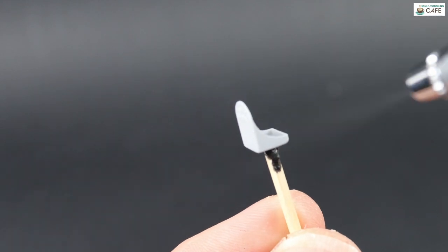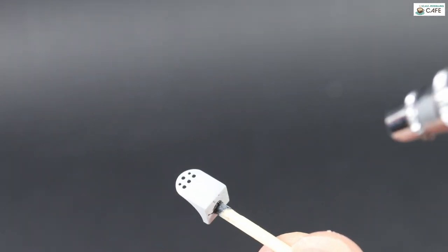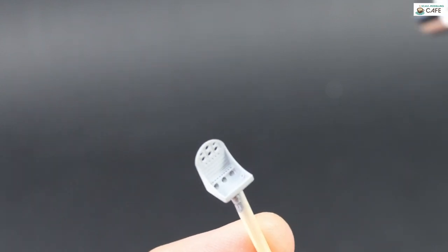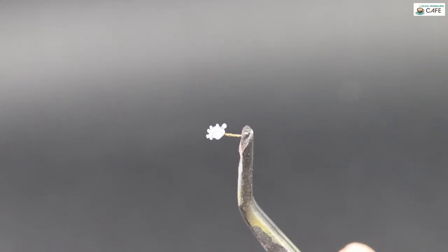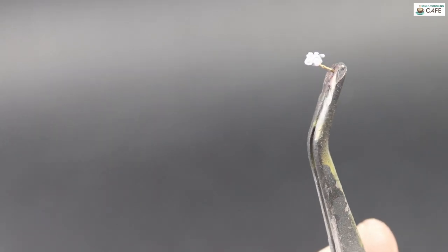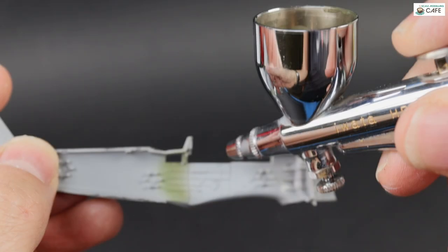This is the Brassin seat, which is much easier to use than folding up the photo-etched seat. It's only a few pounds and if you're going to buy anything, buy that — it's a big improvement on the Armour seat. This is the throttle quadrant that I just glued to a bit of a pin, and that'll be snapped off afterwards.